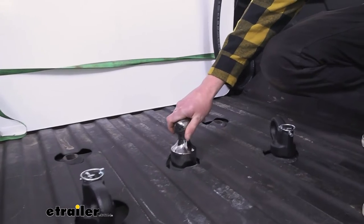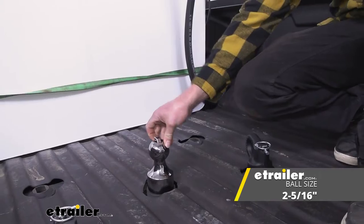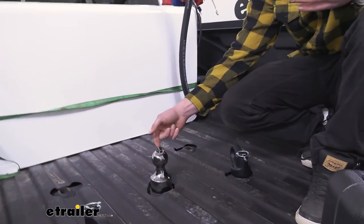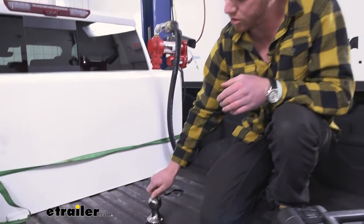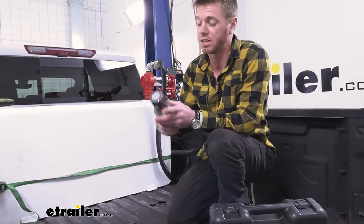Let's start out with the ball. This is going to be a 2 and 5/16 inch ball and it's going to make it really quick and easy to remove it. All you have is this little lever here and you just need to rotate it at a certain spot and then it's super easy to take out.